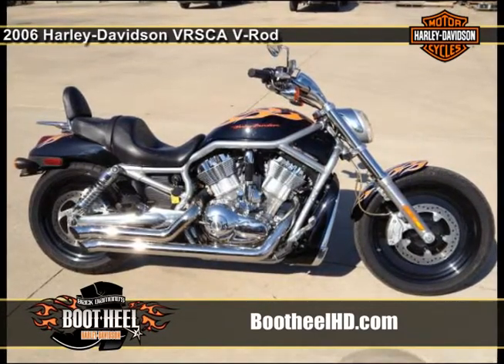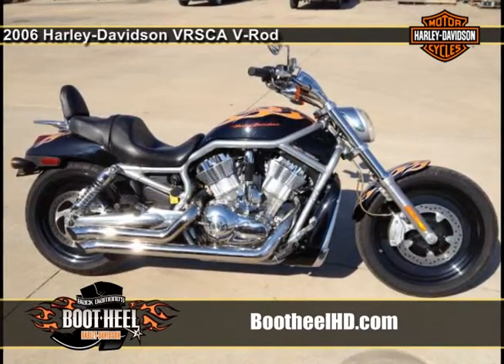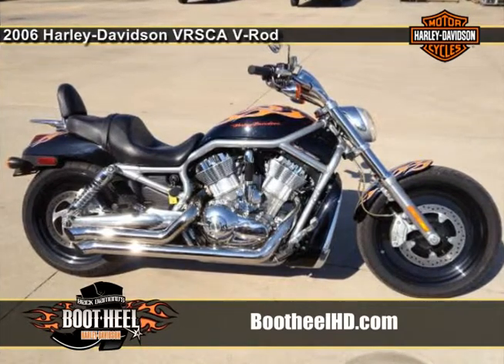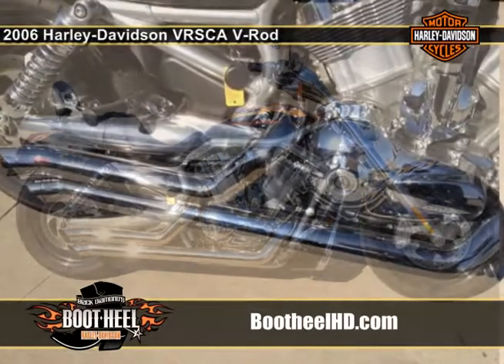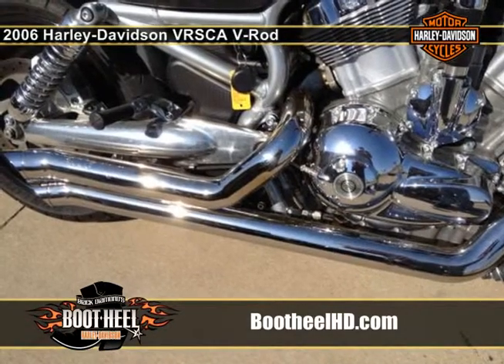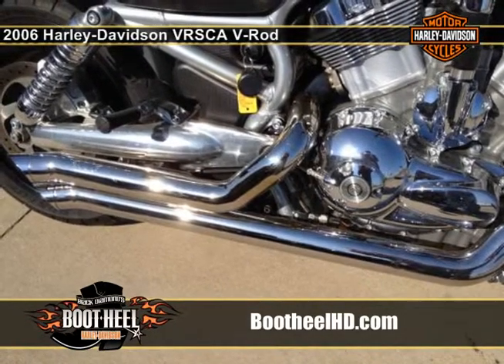The original VRSCA has caused more than its fair share of jaws to drop. Just try to peel your eyes off the aluminum bodywork, sweeping exhaust, and machined aluminum disc wheels, now fitted with high-performance Brembo brakes.